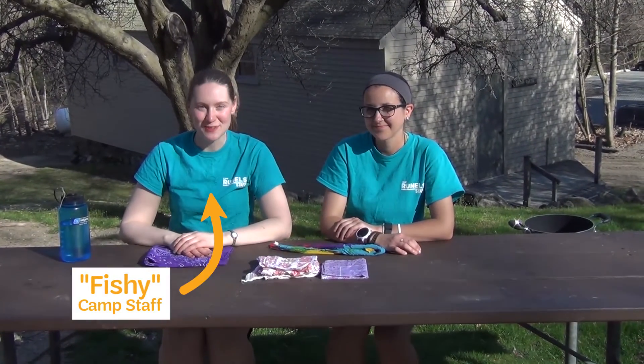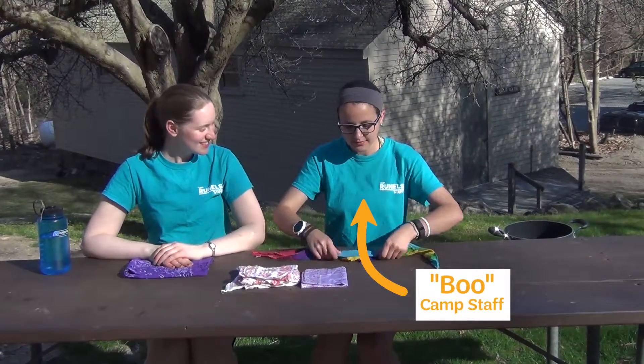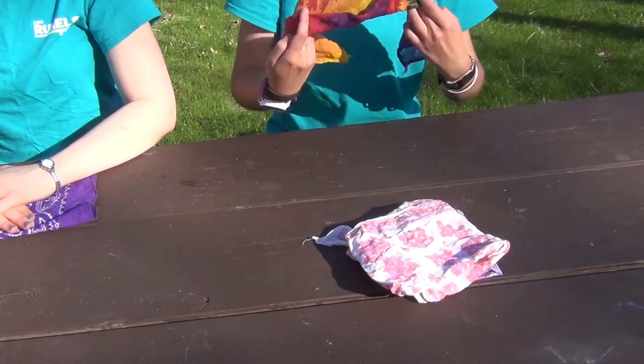At camp there are many ways you can use a bandana. Here are just a few. If you want to hold your hair back, you can just roll the bandana up like this and tie it around your head.